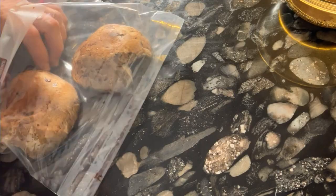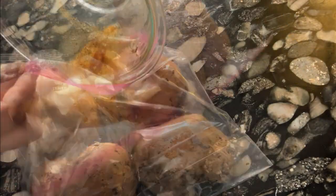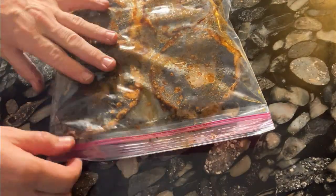Place portobello mushroom caps in a gallon-sized Ziploc bag, add the marinade, and move it around so the mushrooms are coated. Marinate them in the fridge for about an hour.